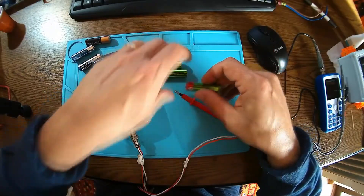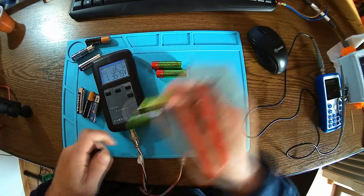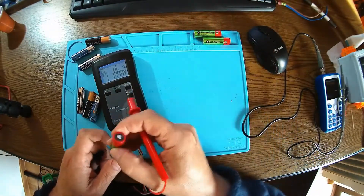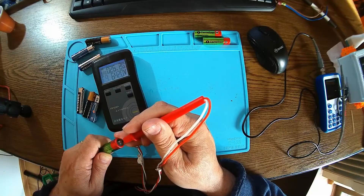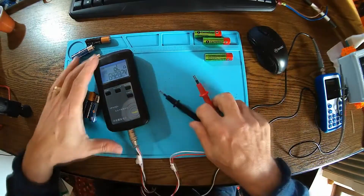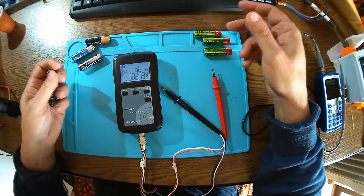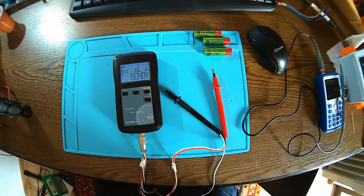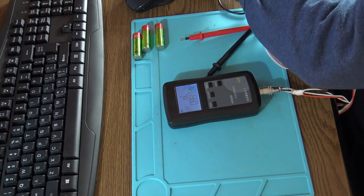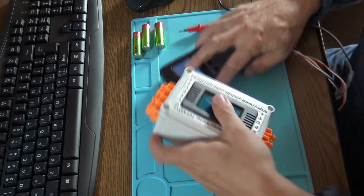Now some nickel-metal hydride accumulators: 31, 33, 34 milli-ohms — still in very good shape. Then 26, 26, 23 milli-ohms — working great. The point is: when the internal resistance of the battery or rechargeable accumulator is low, the battery is good and you can continue using it.